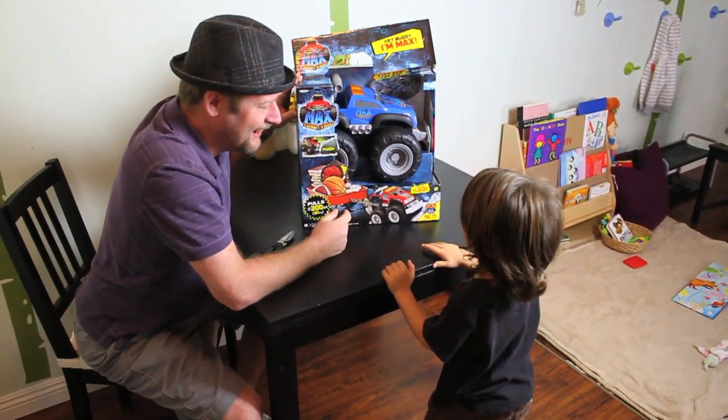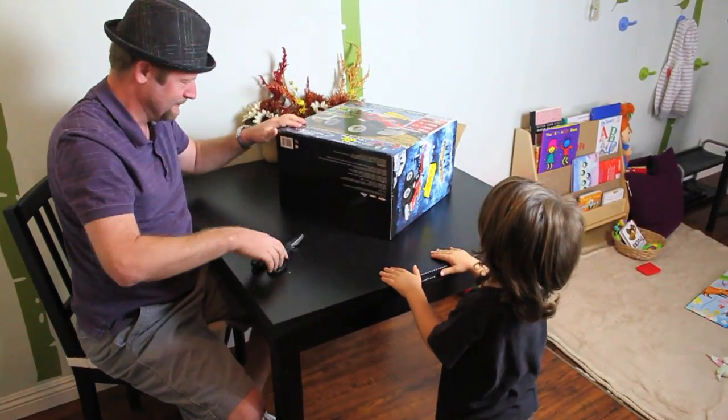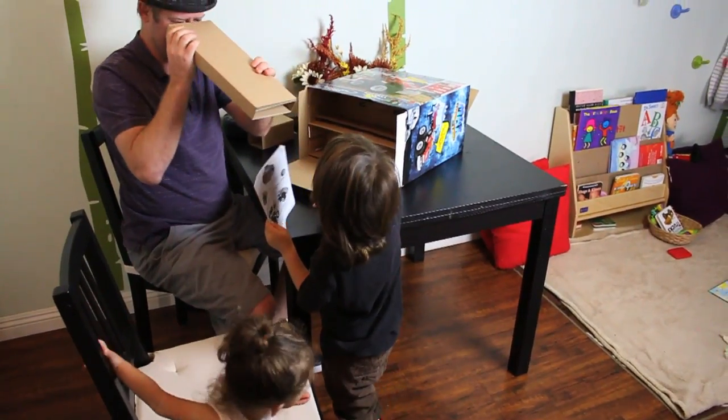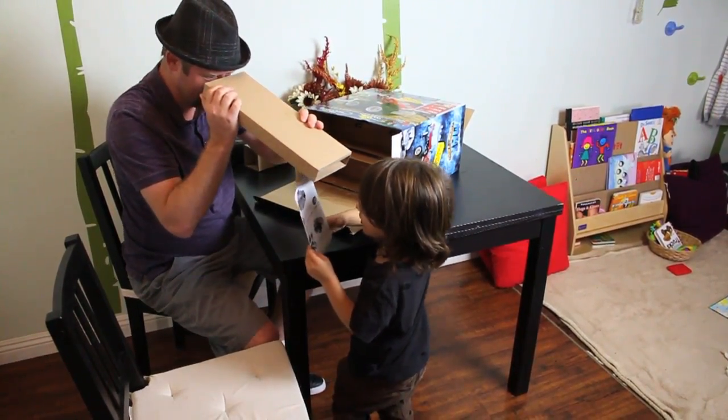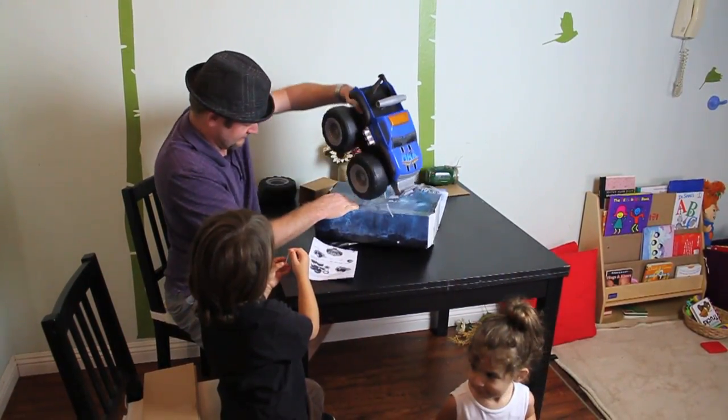I can go up to 200 pounds. What? That's crazy. Okay, how do we get into this thing? Oh, here we go. Here's the instructions. Check those out — make sure you read those. What is this? What is that? Wow, that's pretty cool. Look at this thing.